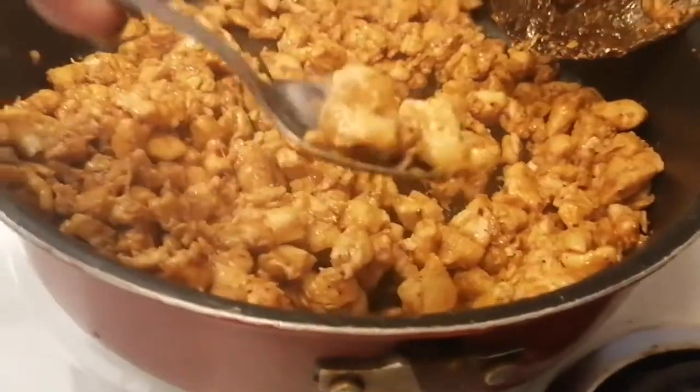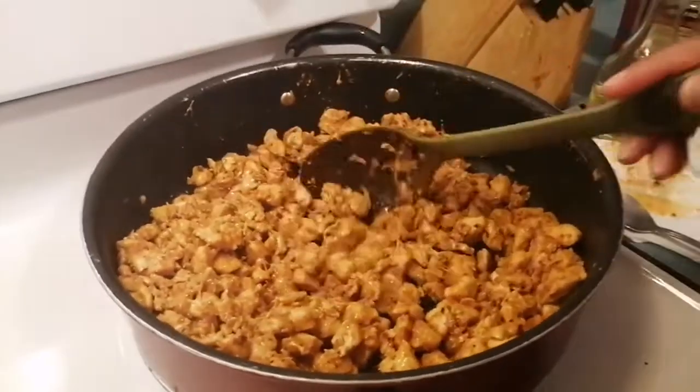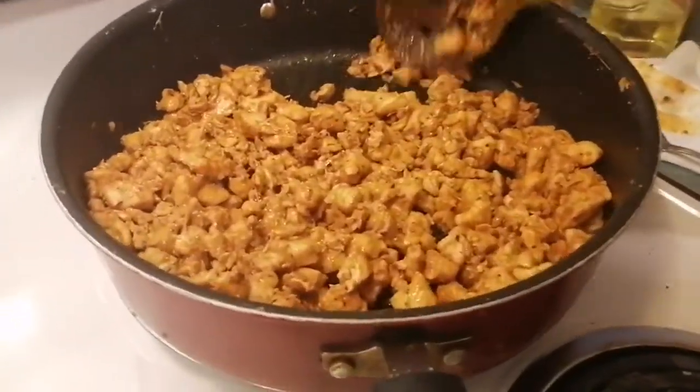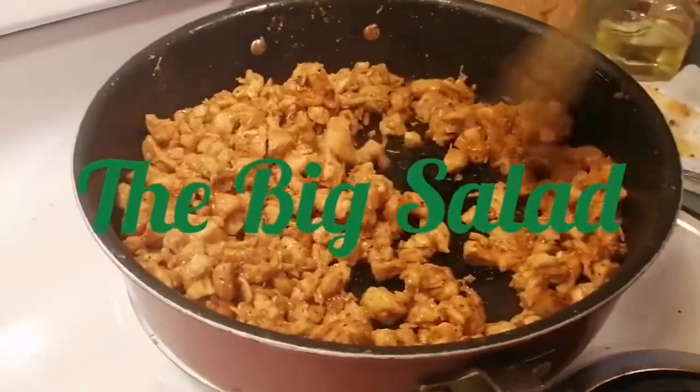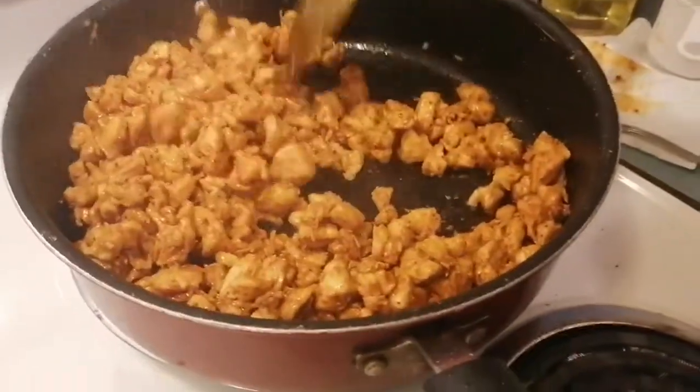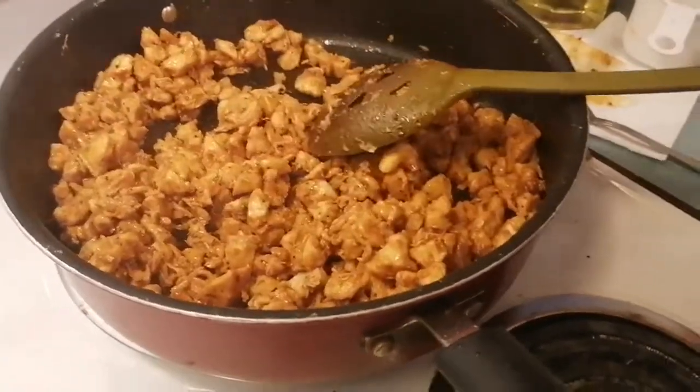I'm just going to try it one more time to make sure it's right, and that's it my friends — let's go over and serve it up and start eating!